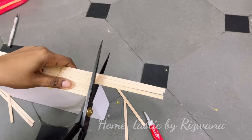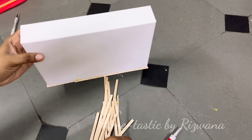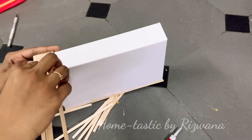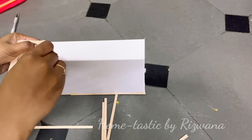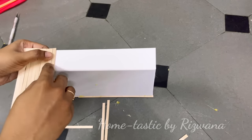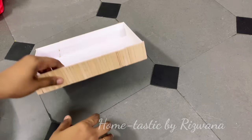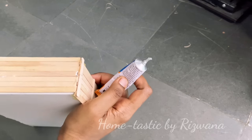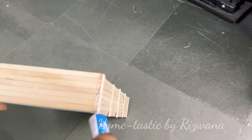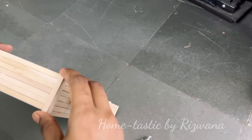Once done, trim all the extras using scissors. There's another way — you can attach the sticks vertically as well, but that takes extra time. I just wanted to show both ways; go with whichever you prefer. On one side I've attached them vertically and on the other side horizontally. To enhance the look I've attached small sticks so it looks like a crate — this also covers up the joints.